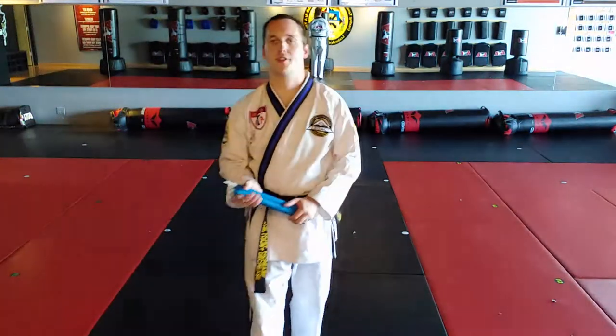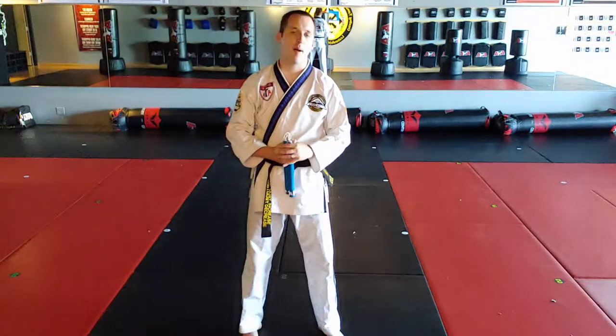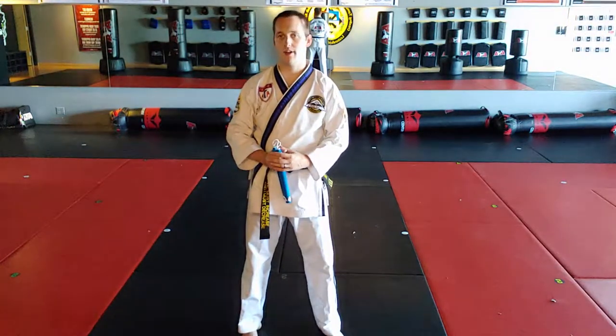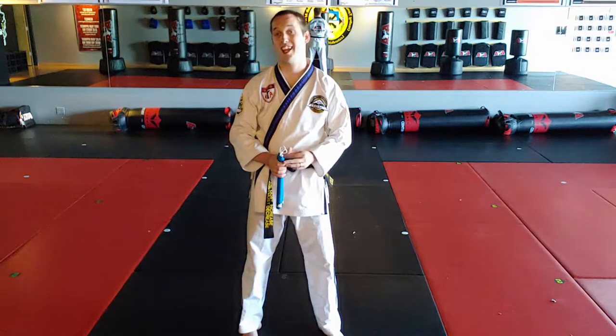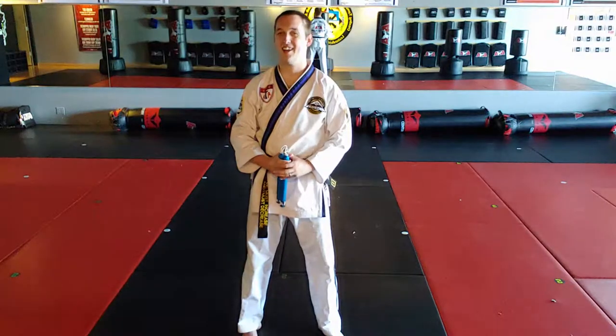Hey everybody, let's keep going with the first V black belt video material. Now we're going to cover one of the five weapons forms a first V black belt can perform. This one is the shortest, but there's also the most chance for error. So it's both good and bad. Here we go.